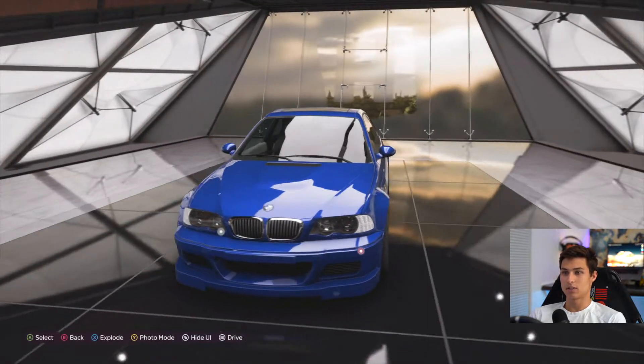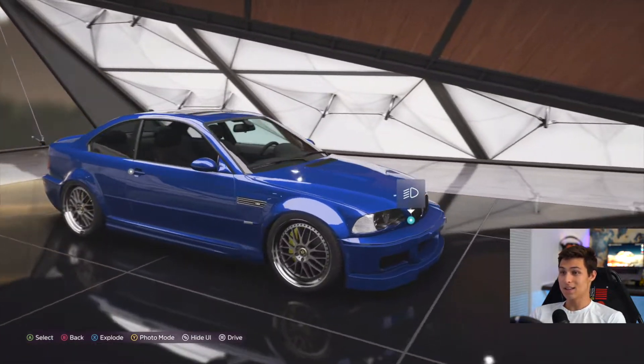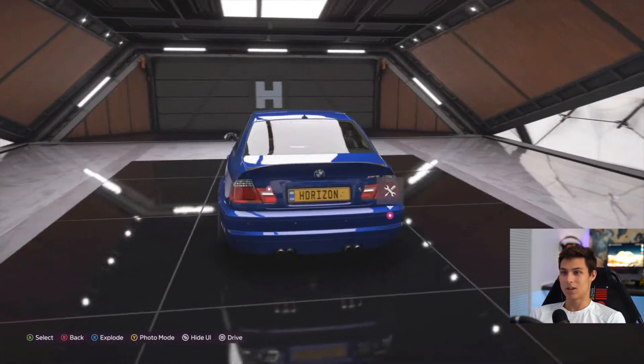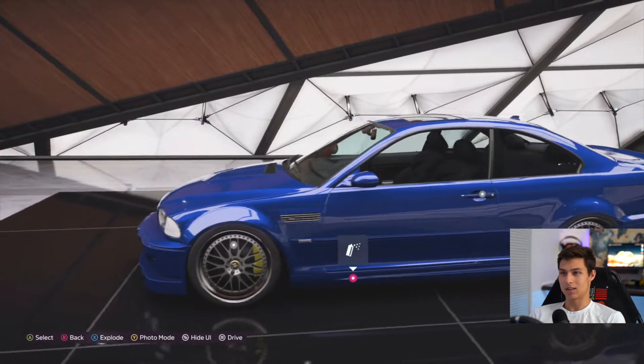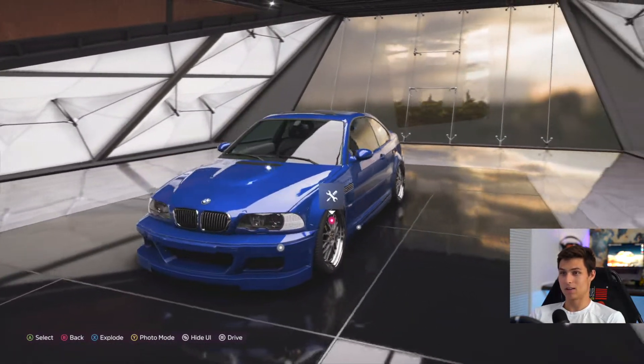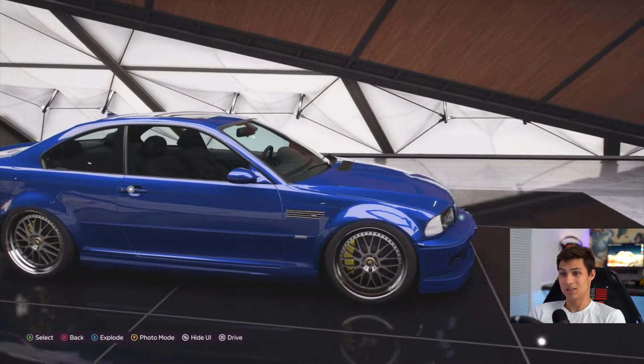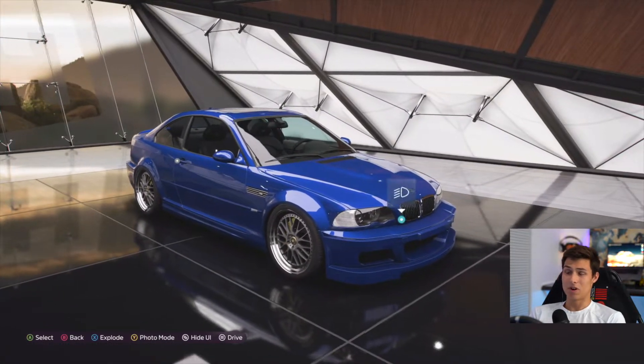Let's go check it out in Forza Vista and see how the car looks. I think this is a very clean setup on the M3. I wish we could actually change the color of the interiors — imagine having a chocolatey brown interior with this color, that would look phenomenal. But what do you guys think of this M3? Is it a clean look? Do you guys like it? Let's see how the car performs.